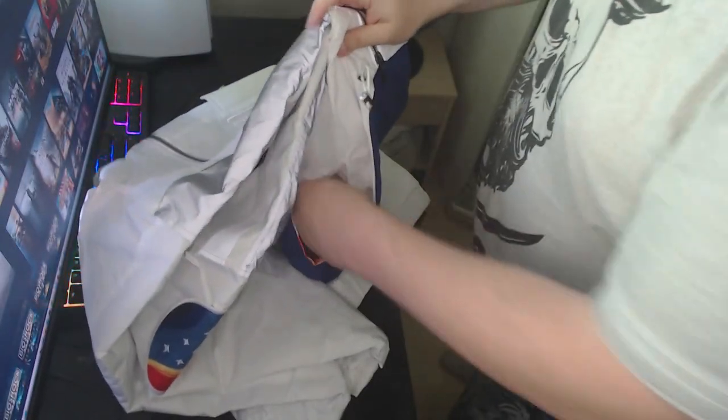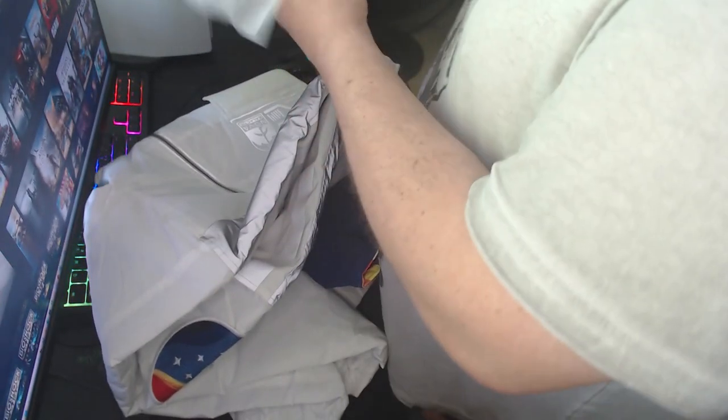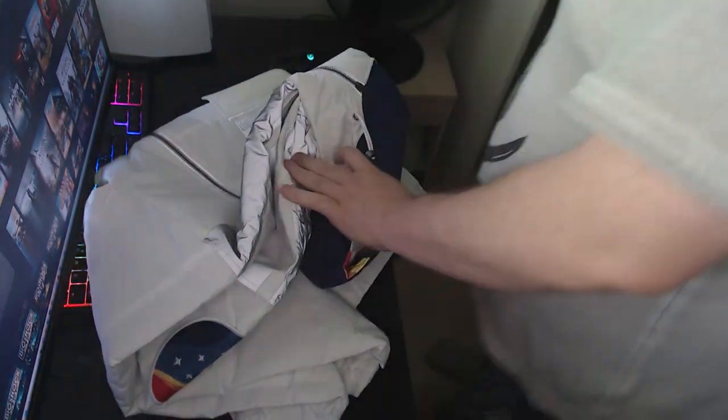Now let's start unfolding it. It feels pretty heavy and the material feels pretty good. This one specifically is the double extra large and it weighs 779 grams.